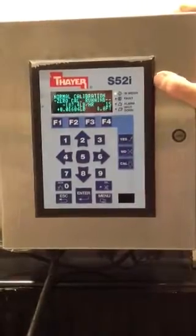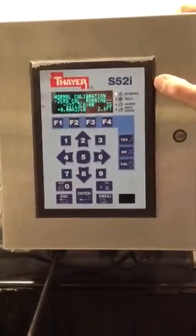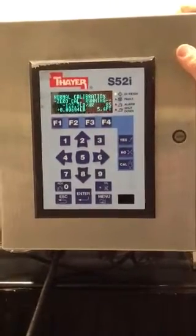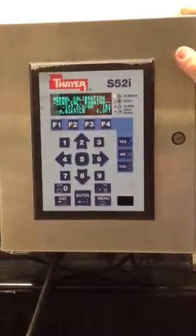If the operator says yes but the belt is loaded, it will abort the calibration at that point. After a preset amount of belt travel — in this case probably one circuit — it will display the zero error.